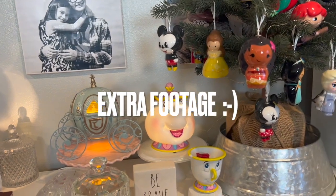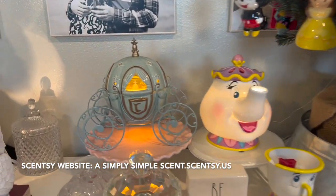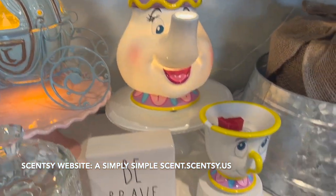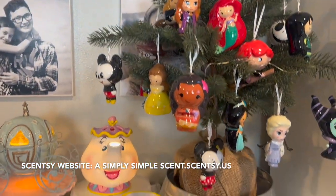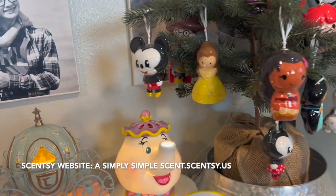Now let me show you my current Disney warmer collection. I have Cinderella, Mrs. Potts and Chip, and Snow White is going to be a perfect addition here. I also have a Christmas tree with Disney characters.